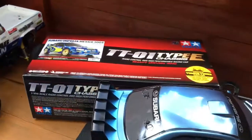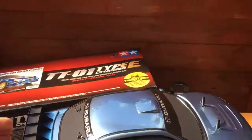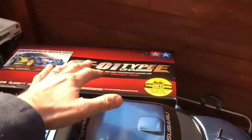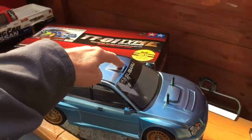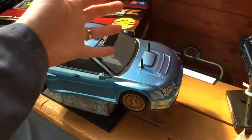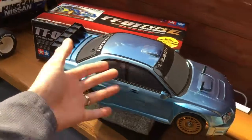So it's video 2 on my Subaru Impreza Mexico 2004 TTO1E car. As you saw in video 1, what I'm trying to do is I've got this car here, the Subaru WR1, and I wanted to make this car here as close as possible. My car isn't the rally spec car of course — it doesn't have the air vent and the additional cooling part here — but otherwise it's very similar.